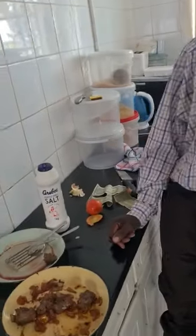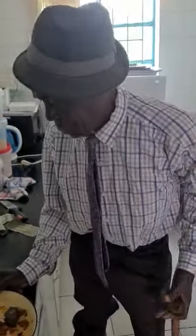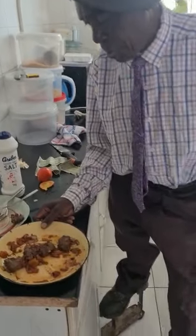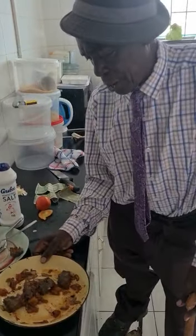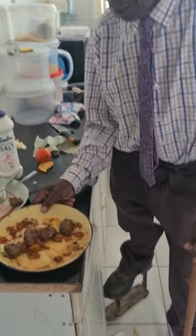It's a complete dish now. What do you call it? So what is it? It's liver and what? It's a breakfast food. It's only tomatoes, onion, and liver. Okay, so it's ready now? Yeah, okay.